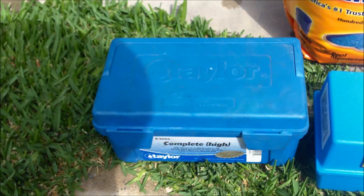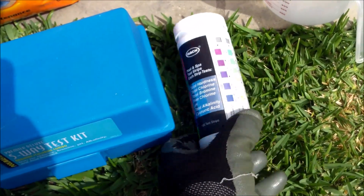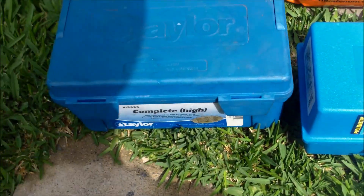You're going to have to test your alkalinity. You can either use a Taylor test kit or a five-way test kit. I wouldn't recommend test strips — they just give you a ballpark and not a very accurate reading. Either of these two kits are good for the alkalinity reading.